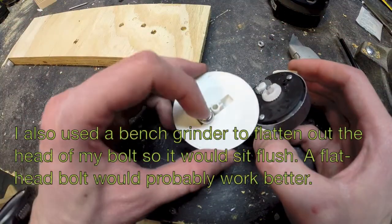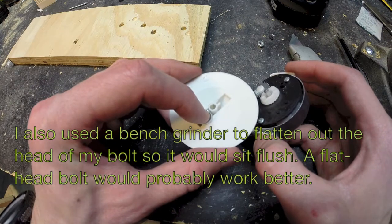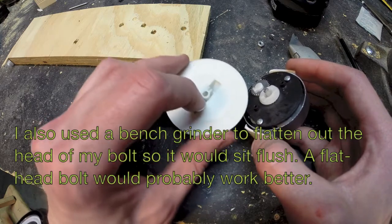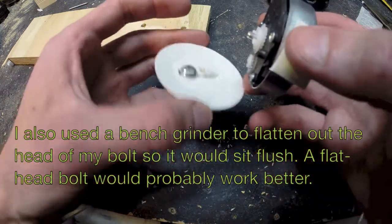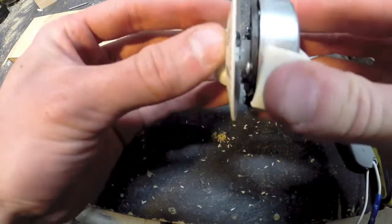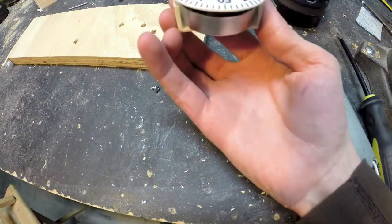We will also be gluing this screw into place. You can use hot glue, steel stick, JB weld, super glue — whatever you want. It doesn't really matter, it's not going to bear much weight. Now that we have that all together, this is going to go on top just like that. And there you have it.